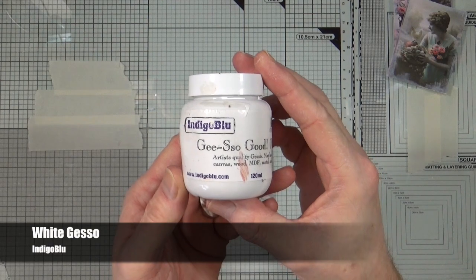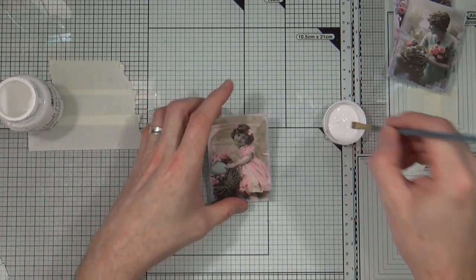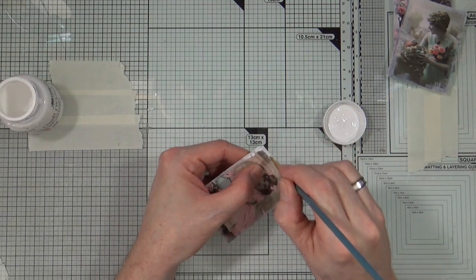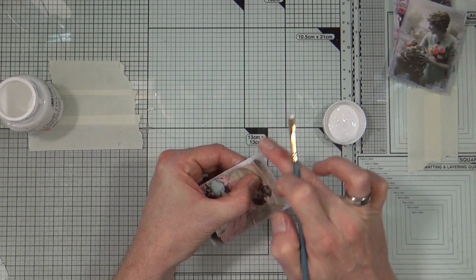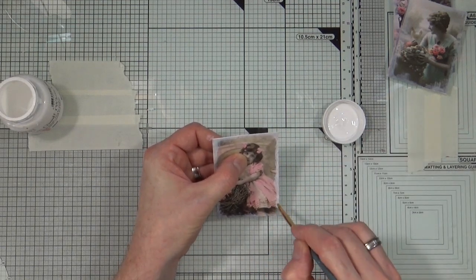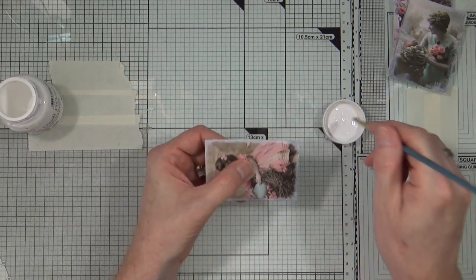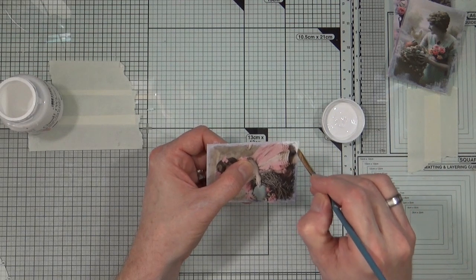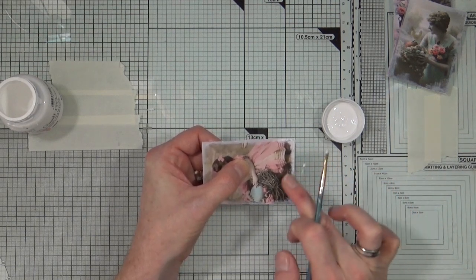The next step is to take some white gesso and a small detailed paintbrush. I'm just going to add a little bit of that white gesso all the way around the outside edges of my ATCs and then blend it in to add a little bit of a fading effect around the outside borders. I already did the others off camera and saved two to film for you.